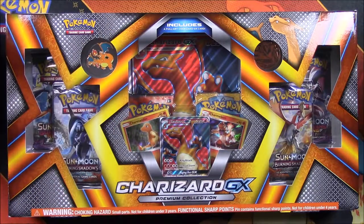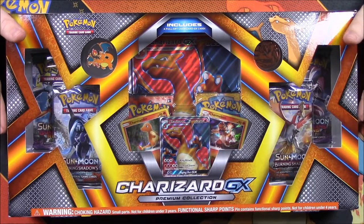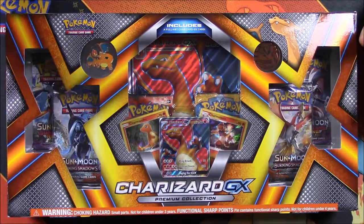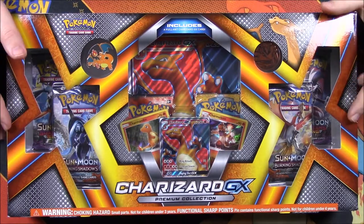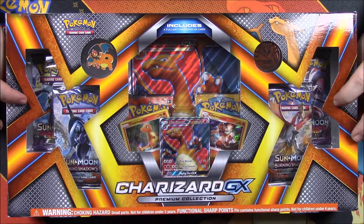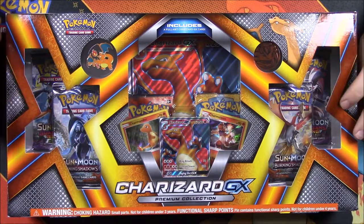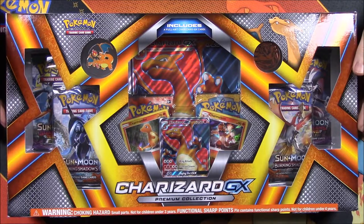What is up guys, Awesome Nerd 2 here coming at you with another Pokemon card unboxing! Today we have this brand new Charizard GX Premium Collection. Something interesting - I saw that this was a Target exclusive, but I was able to find this at Walmart. So if you're out looking for this, don't just look at Target; check Walmart too.